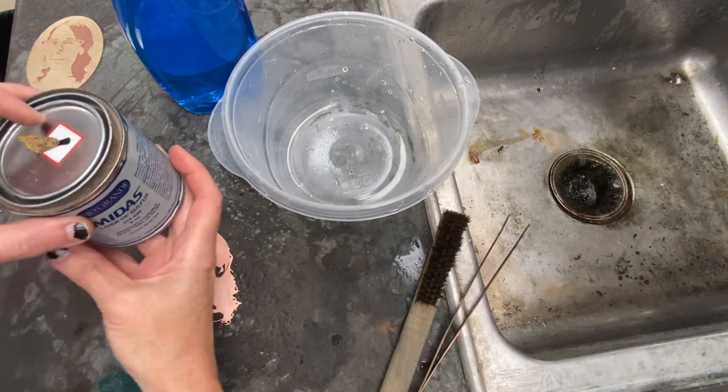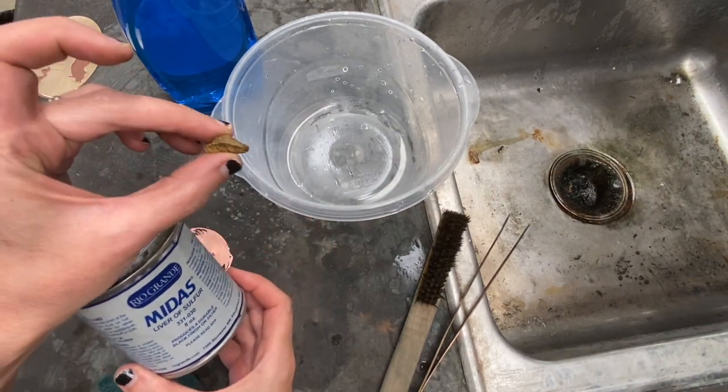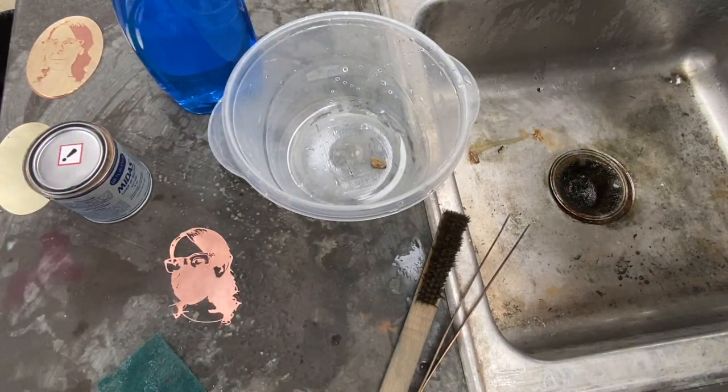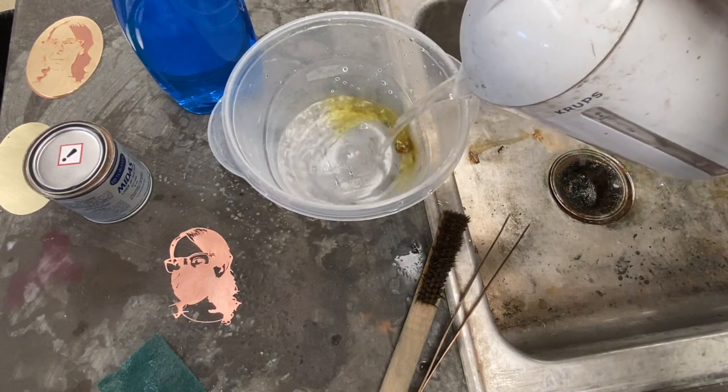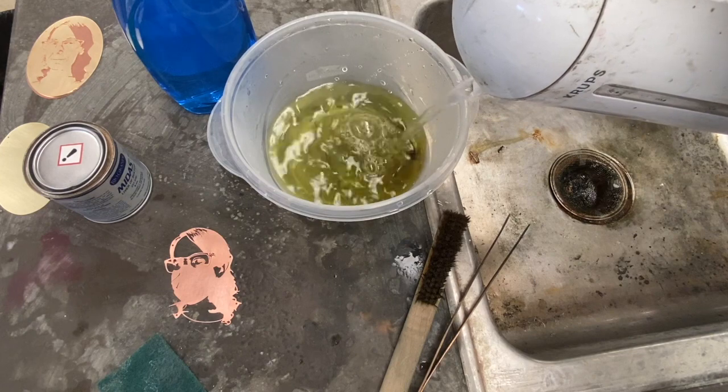Liver of Sulphur comes in several different formats, like gels and liquids, but I'm using the rock format. What you do is take a small piece, add warm water — not boiling, but hot water is good — and let that rock dissolve in the water.